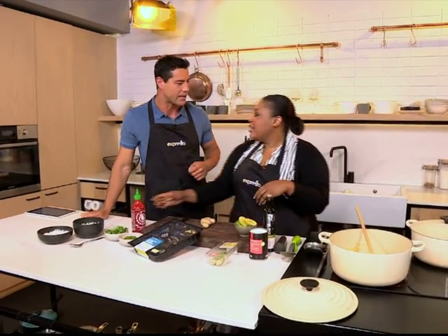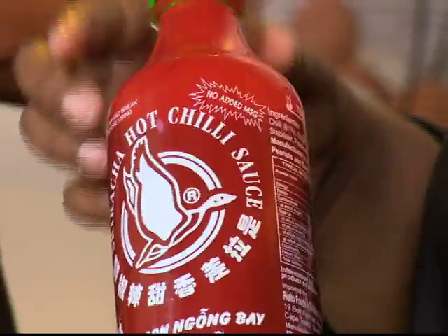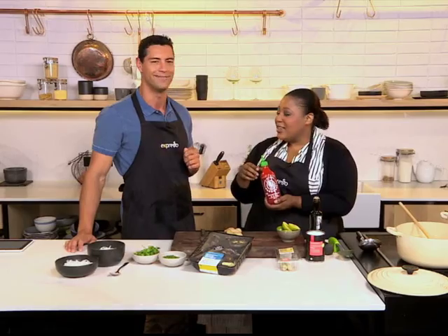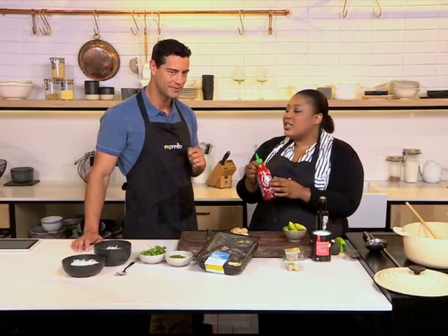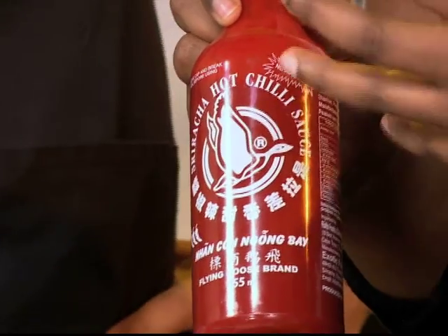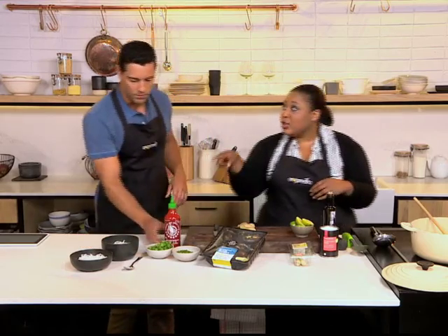Sriracha — flavor of the week. We've spoken about it quite a lot, but for those who don't remember, it's a Thai spicy chili sauce, basically. Comes from the town of sriracha, or named after it. The beauty of Thai food is that it's so balanced, and that goes for sriracha as well. It's very hot but also very flavorful and balanced. If you haven't tried it, you must try it.